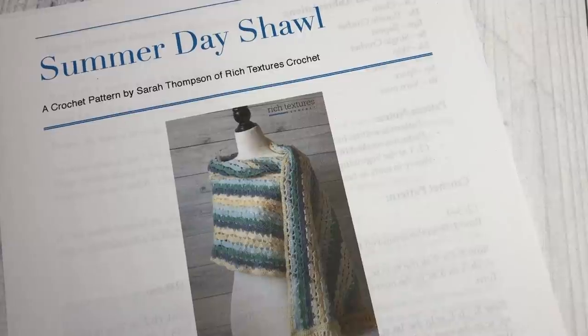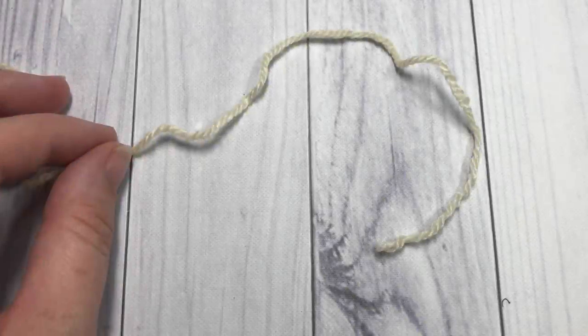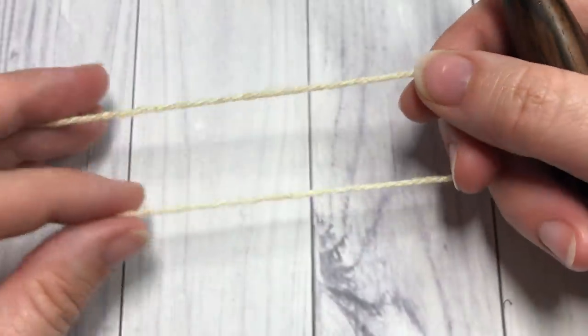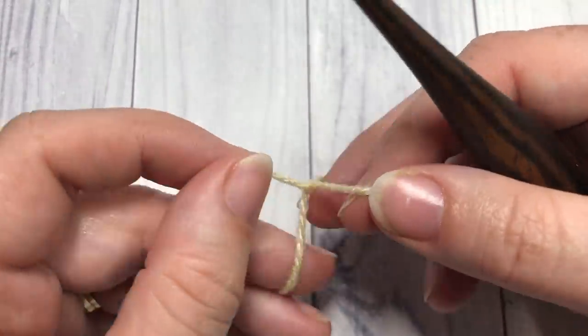Thank you so much for joining me. While you're here I invite you to look around and feel free to subscribe — this channel is updated weekly with free stitch tutorials and crochet patterns. Our pattern today is worked in rows and it's worked lengthwise, so you're going to be working that long edge first.